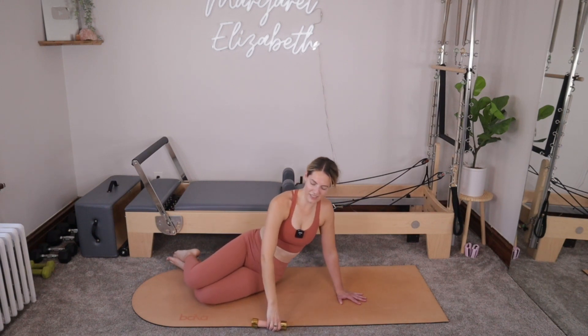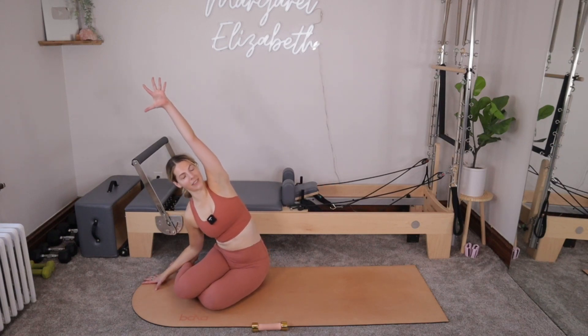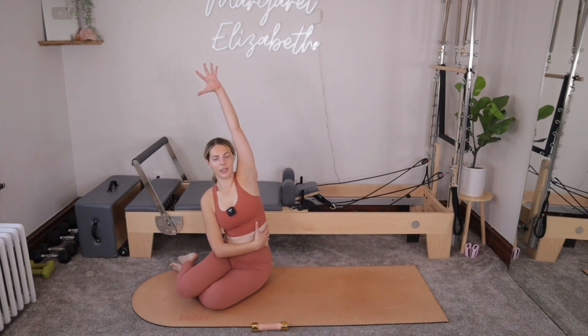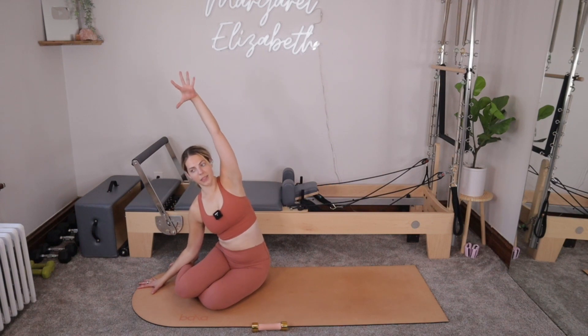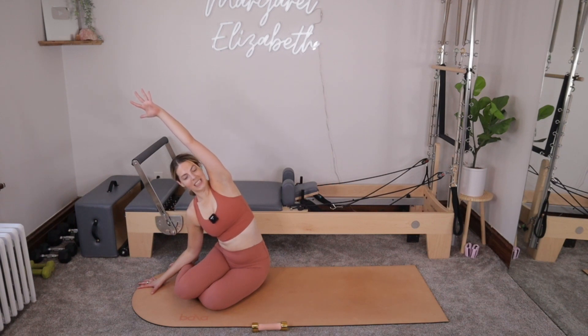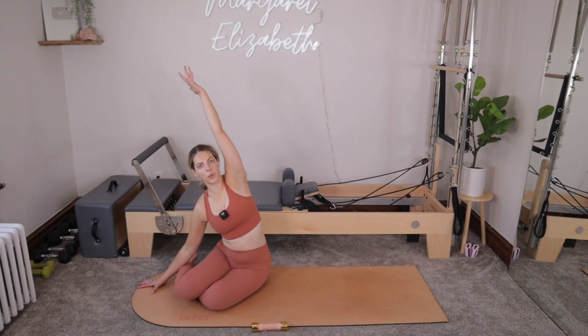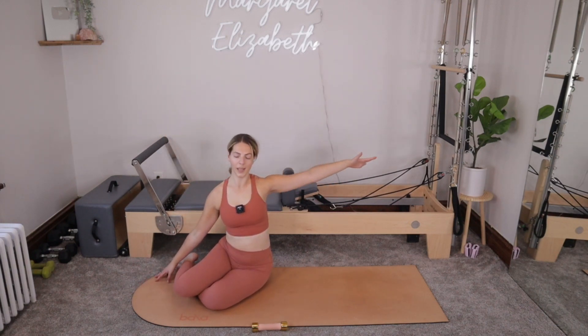And then bring it down. Take a second right there. We can press up off of the right hand, bring the feet in a little bit closer, and then reach up and over through that right side. We just got a lot of work into that right side oblique, so think about lengthening it out, opening it up. Inhale. And then exhale, we'll let things go.